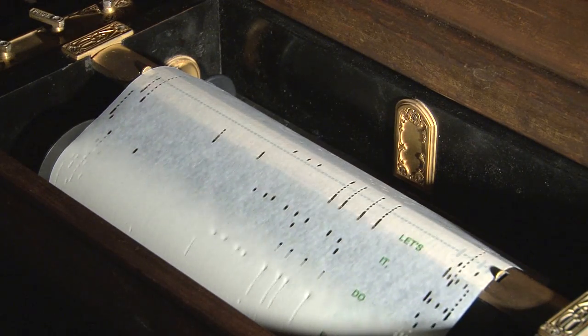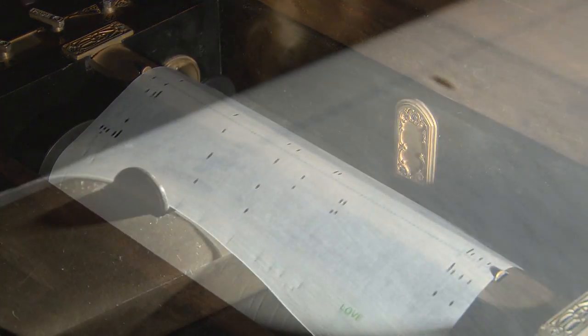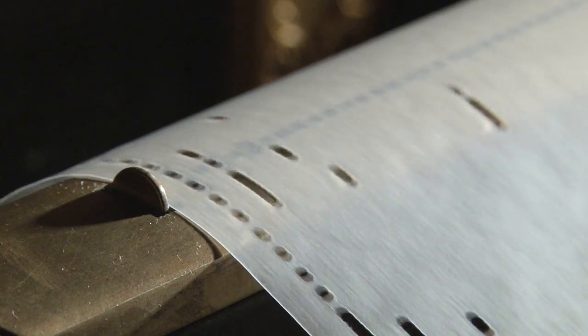As that take-up spool rolls, it draws the paper of the player roll across the tracker bar. The holes in the tracker bar then open when the holes in the paper are open. The piano should be a viable instrument for quite some time to come.